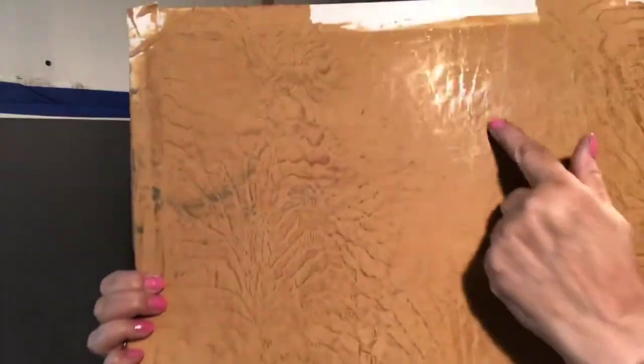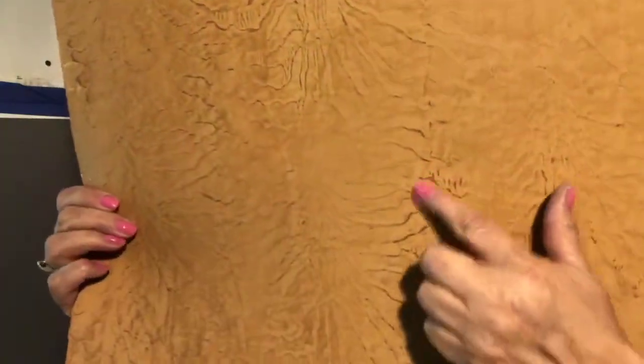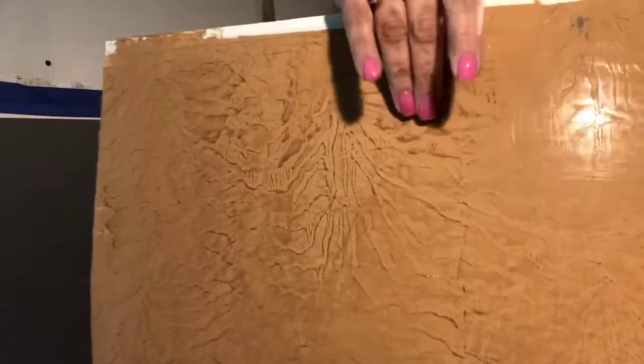I did another layer of that tiger print and you can see how beautiful the shine is. The reason we have darker spots here and lighter spots here is when I rolled the texture — it was a little thicker here, a little thinner there — so it burnishes darker where there are higher rises. It would look better if I pulled the tape, but I don't think you all want to sit here watching me pull tape.